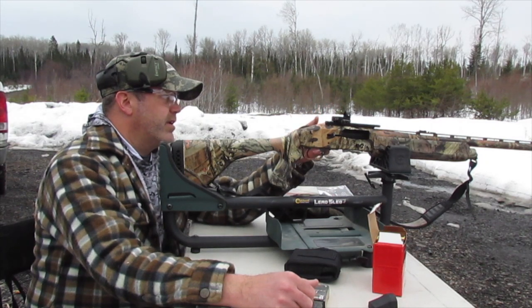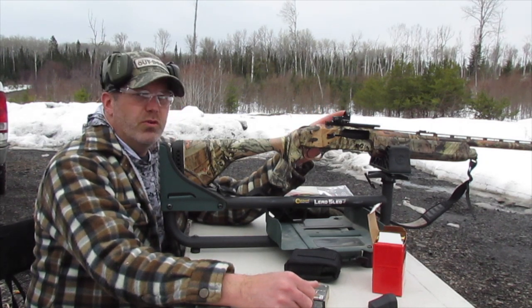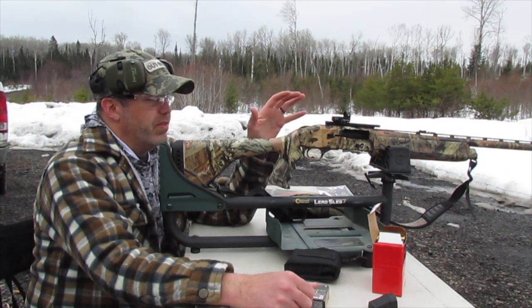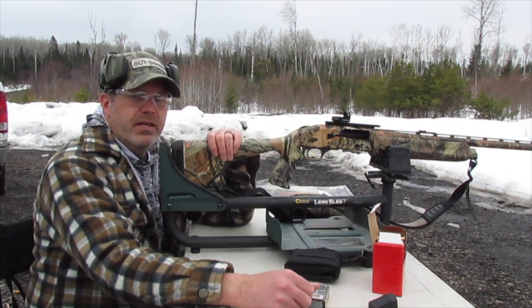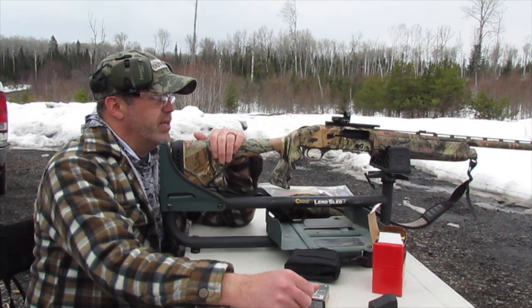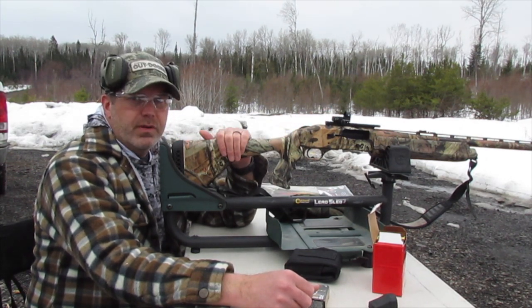I've got a Carlson's choke tube in it — a turkey-specific choke tube for the Federal TSS. On top we've got a Vortex Venom red dot on it, so we're going to see how it works.